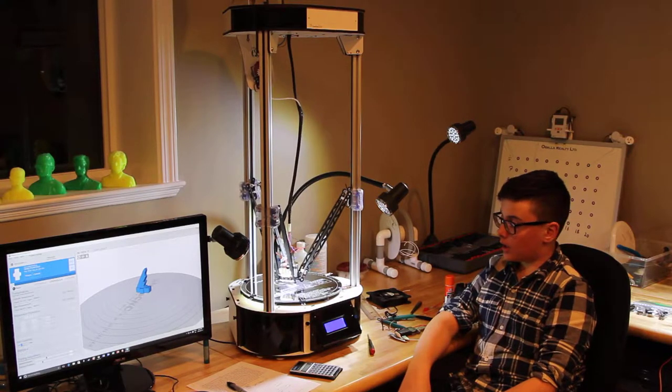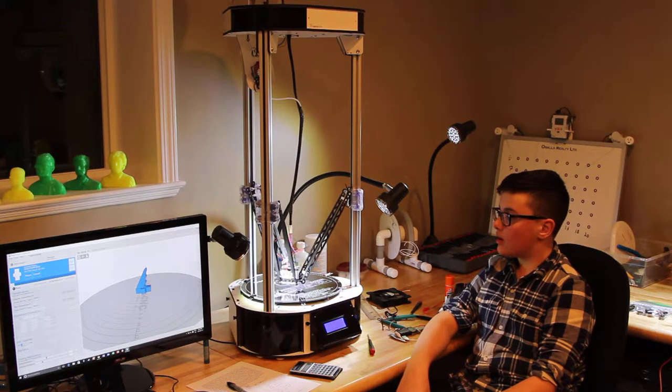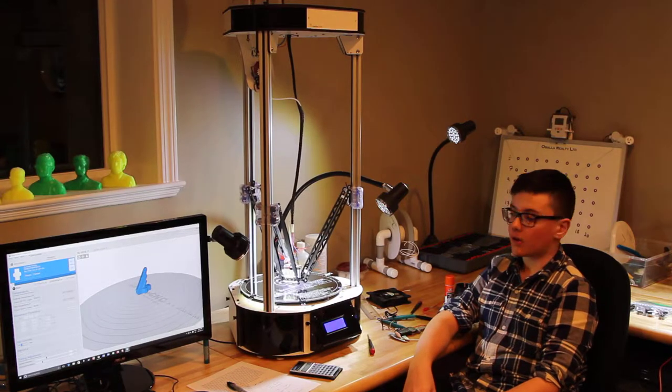Currently in the printing stage, printing parts up. I've developed the fan shroud peak insulator for the extruder itself.